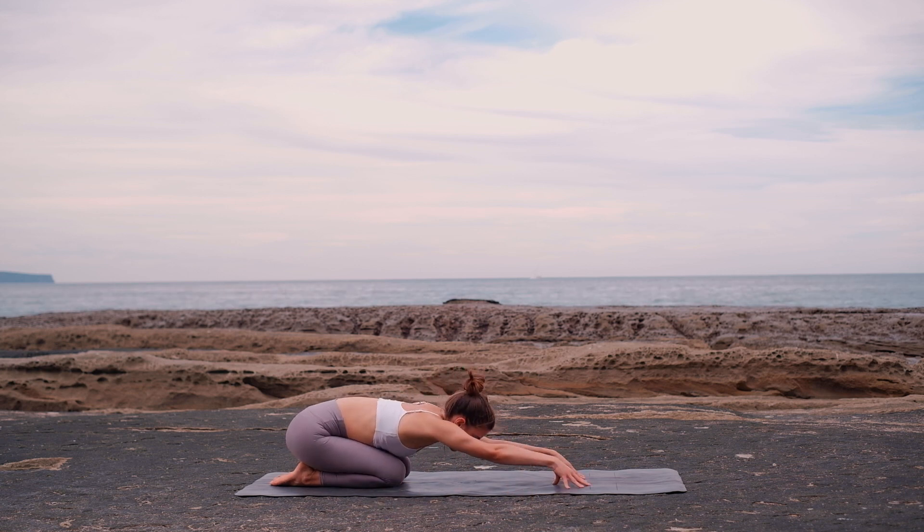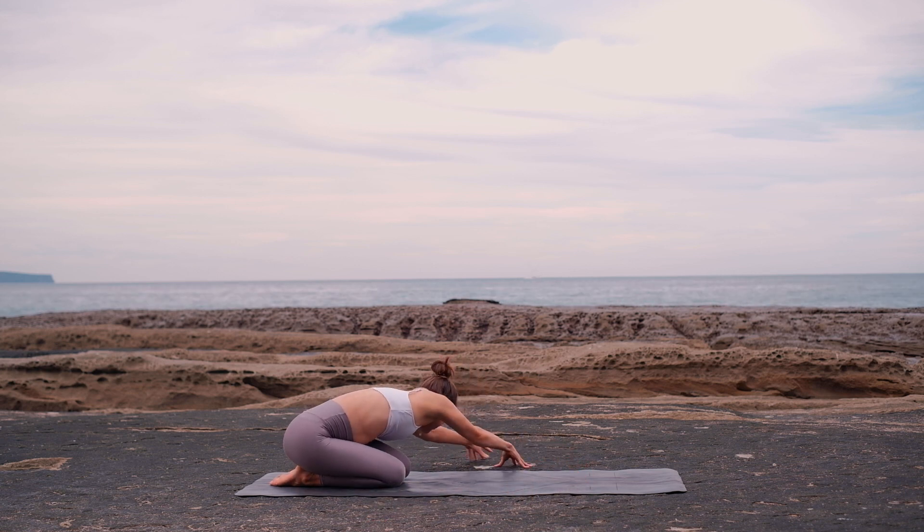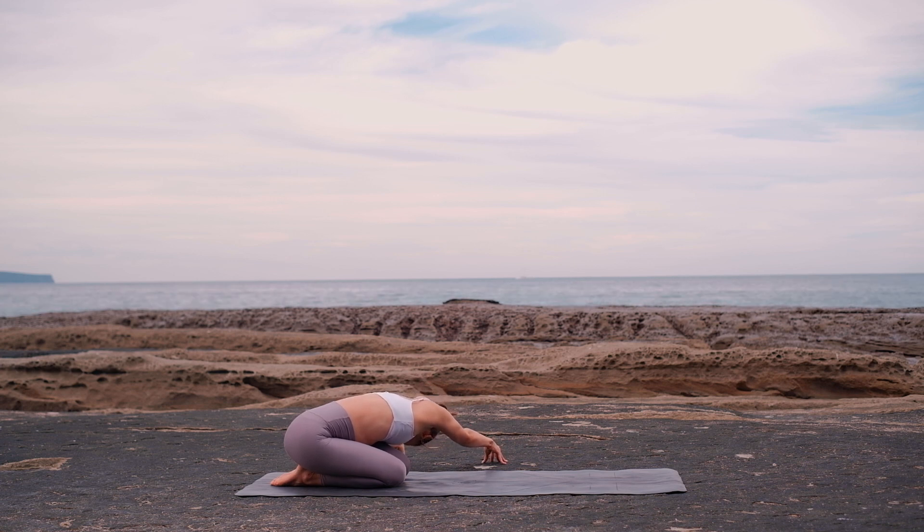Now walk your fingertips to the other side, continuing to breathe deeply. Feel a stretch along the right side of your body and your shoulder. Remember to keep those hips on the heels.